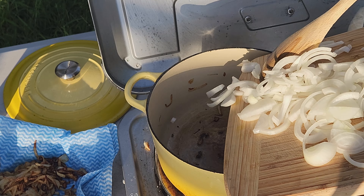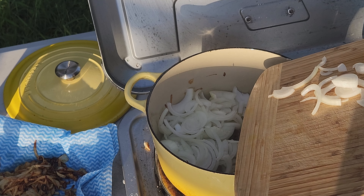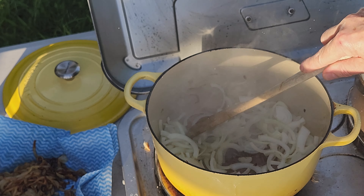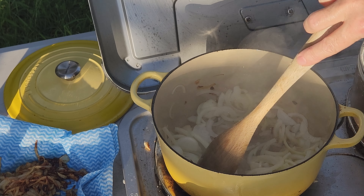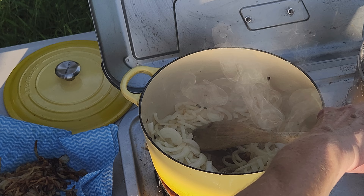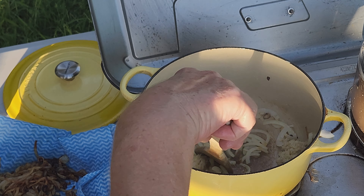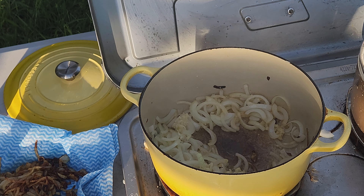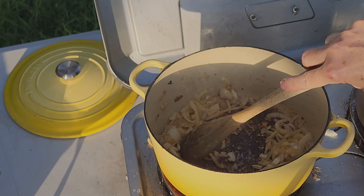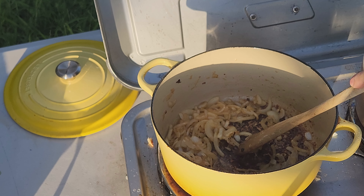While the ghee is still hot, in goes the rest of my onions. I'm going to turn my heat down slightly and also add the ginger and the garlic. I'm going to fry that until it has some lovely golden brown color as well, stirring most of the time. The onions, garlic, ginger, and salt have been frying for about five minutes and they're lovely and soft with a nice brown color.